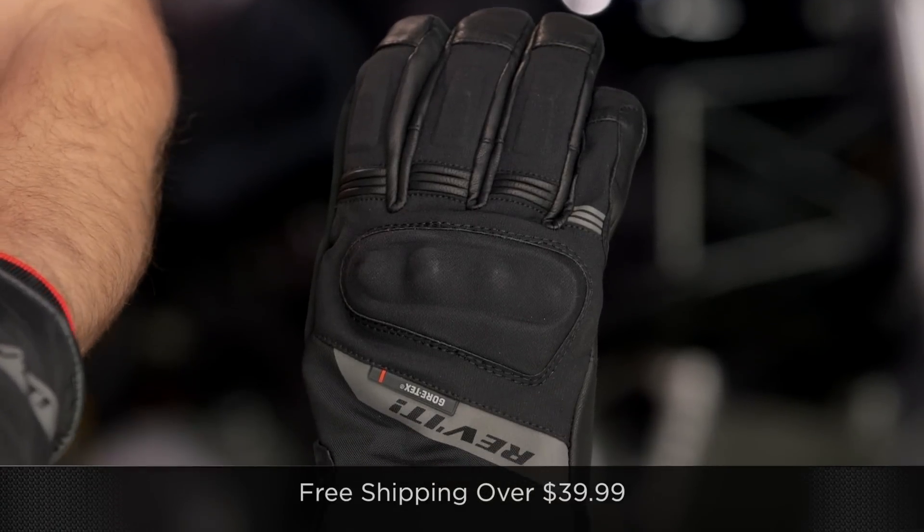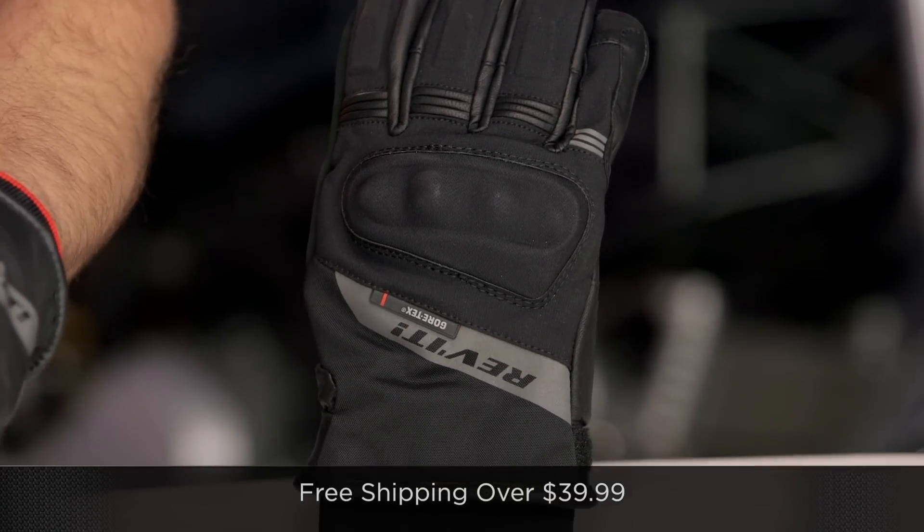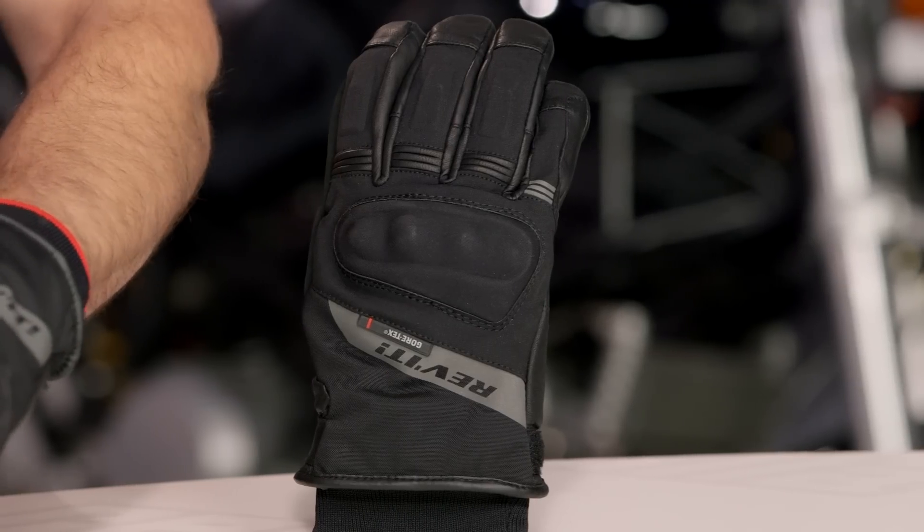Keep in mind we'll ship for free over $39. And as always, I'd love it if you click our logo and subscribe to us at RevZilla TV — leave me your comments, questions, and feedback on the new Kryptonite GTX, part of their new glove line.